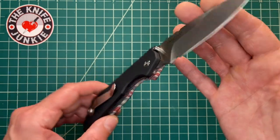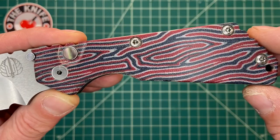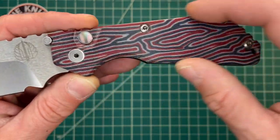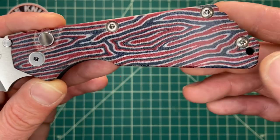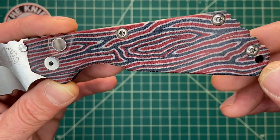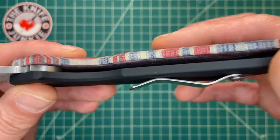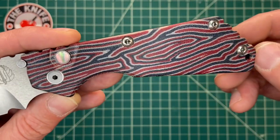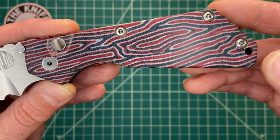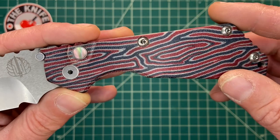It is a very special Pro-Tec Strider SNG because of this incredible G-Carta handle scale. G-Carta is, I think, a one-man company that makes really super unique micartas. Look at this thing — I've never seen anything like this. It sort of looks like a brain, it sort of looks like topographical maps, definitely looks very patriotic. I think this particular pattern is called patriotic G-Carta. It's just a knockout — I love all of these Pro-Tec SNGs, but this one just knocks me for a loop, it's so pretty.